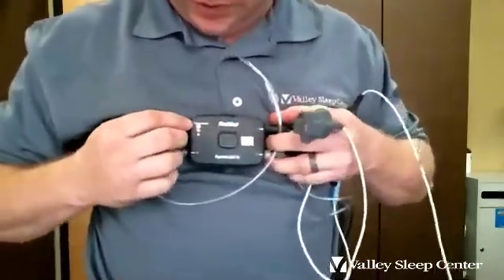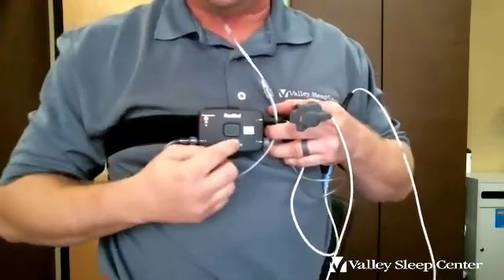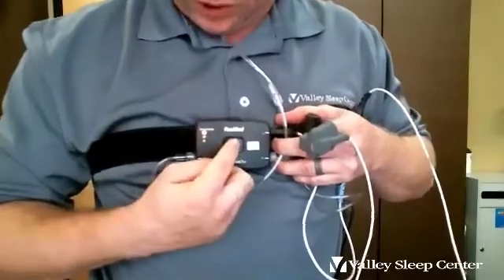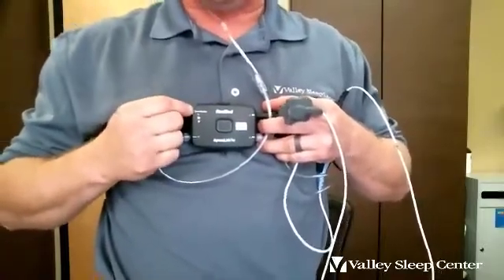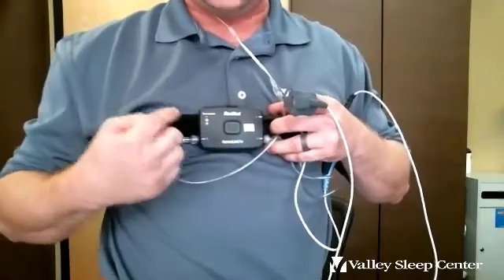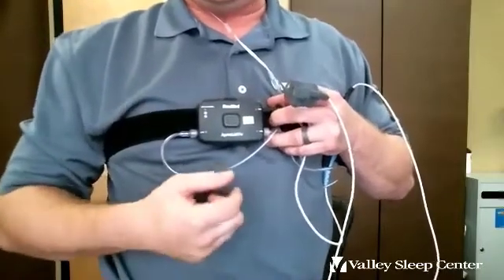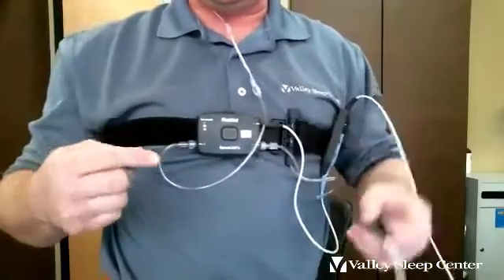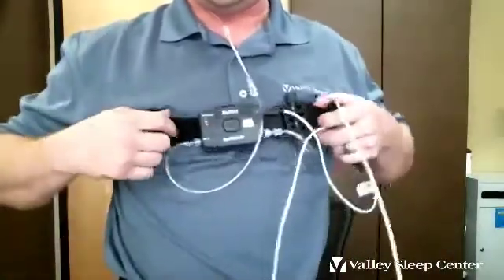There are two scenarios where you may want to reset the device. One would be if you accidentally start the study during the day on your way home — if it turns on and you're not ready, go ahead and stop it when the test complete light comes on, hold it one more time and it'll reset so you can start it again that night. The second scenario is very rare — about one in a hundred studies — where someone inadvertently stops the test in their sleep. If you wake up and see the test complete light, just hold it down to reset it, then hold it down again to restart it. It will resume where you left off, letting us know what time it ended and restarted, and it won't lose the previous recording.